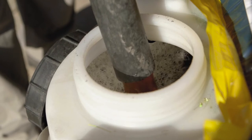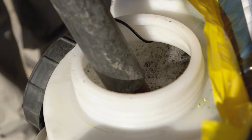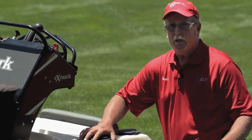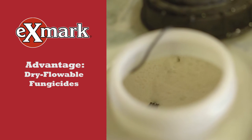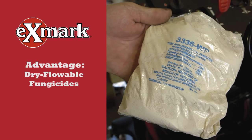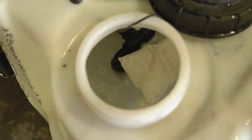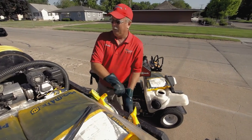One big feature of the Exmark spreader sprayer is the single tank design. It has one tank to contain all your liquid, with a large fill mouth — so if you want to use a two-inch or three-inch hose to fill this tank, you can. With a single tank design and the agitation system, it allows for continual agitation of dry flowables and wettable powders.